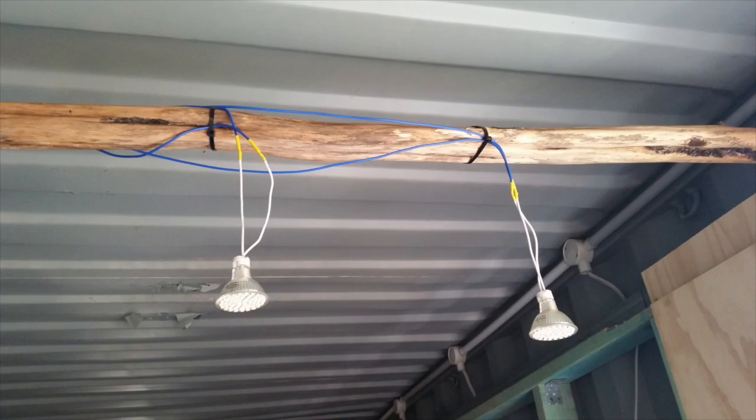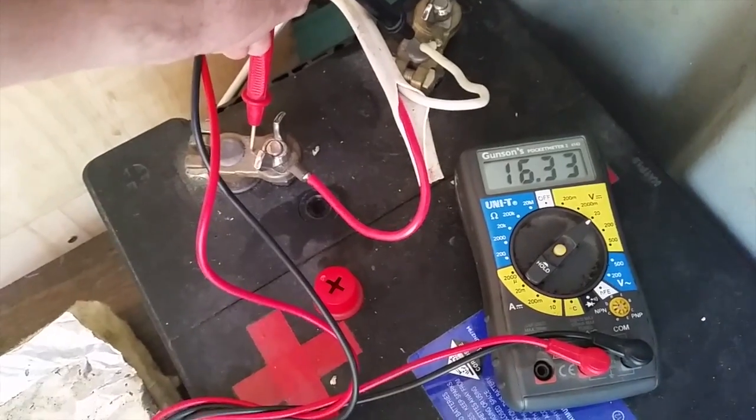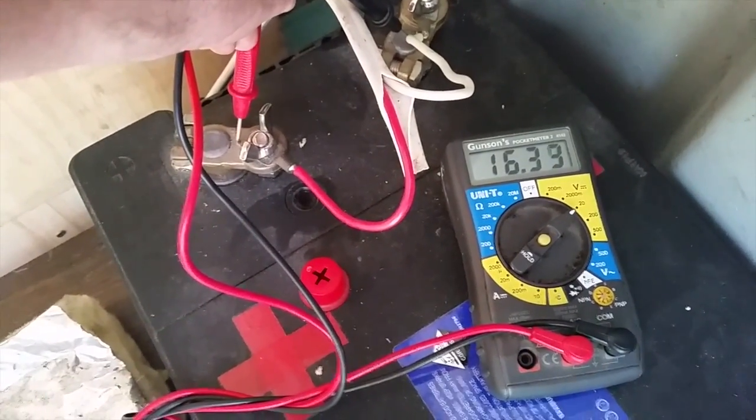I started noticing some strange results. In summer, at the height of the sun, the lights would trip off. I noticed that my battery was starting to misbehave and it wasn't holding a charge. It took me a little while to get to the bottom of the problem. I'm fairly certain that I overcharged the battery and murdered it.